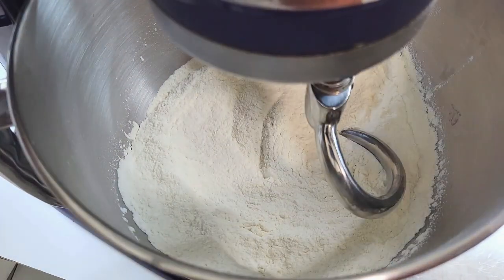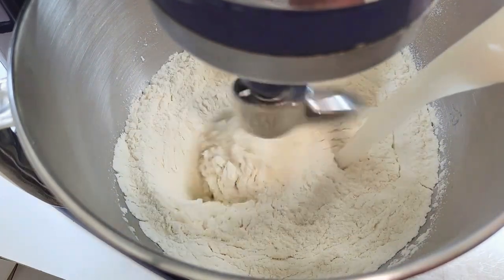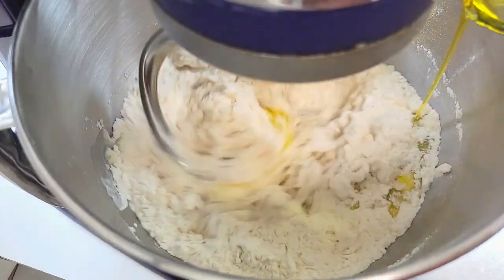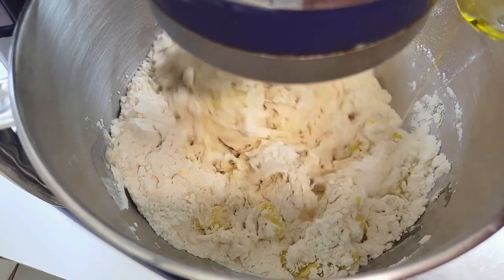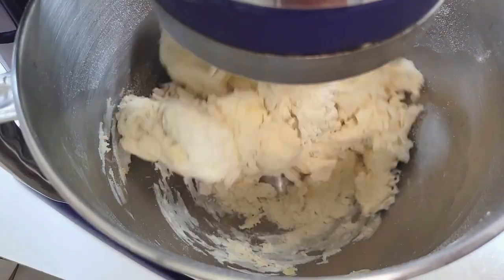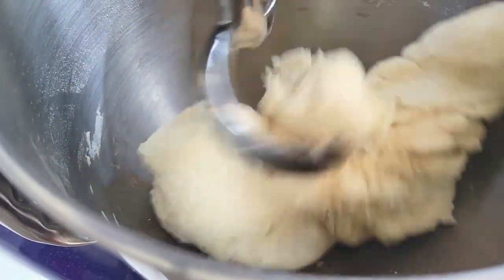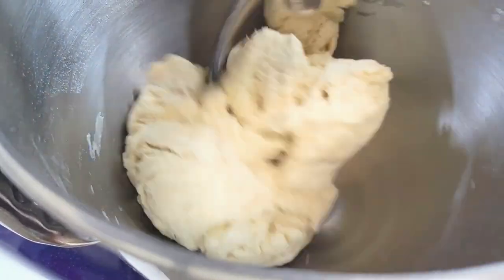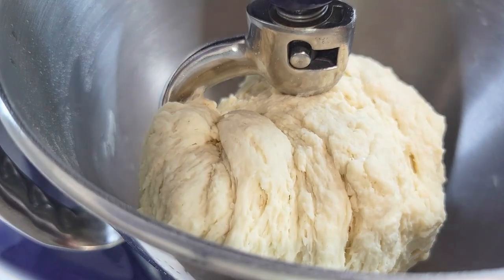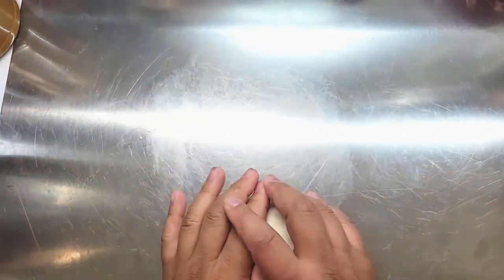If you don't have a stand mixer, don't worry — you can definitely do this by hand, but having a stand mixer makes things a lot easier. Turn it on low, add in your yeasty water, then add in your olive oil. Make sure you use a really good olive oil because you want that flavor to come through. Let the dough mix for about three to four minutes. We're doing a 58% hydration dough, which means there's 58% water opposed to flour. I have a spiral dough hook so I didn't need to scrape down the sides, but if you don't have one you may need to do that.